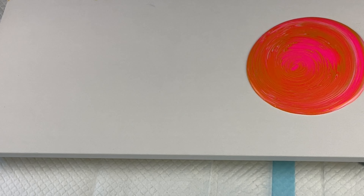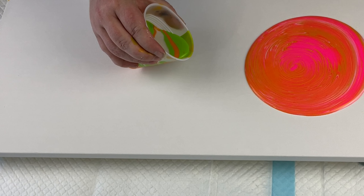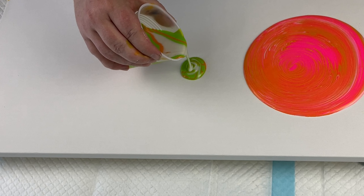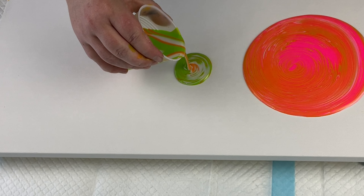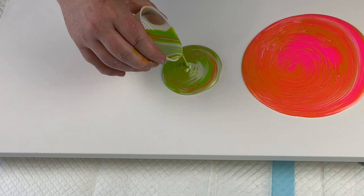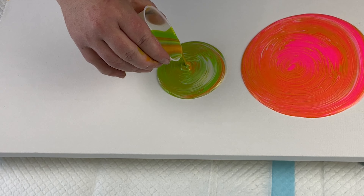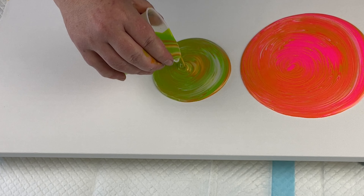Next one is my deep yellow and lime green cup, and we're going to do this one right next to it. Again, I'm trying to do ring pours — these are probably more of a jiggly pour than a ring pour. But they're fun either way. I used to really worry about my ring pours not being good, and maybe they're not good, but they're still fun, and jiggly pours are just as much fun as ring pours.